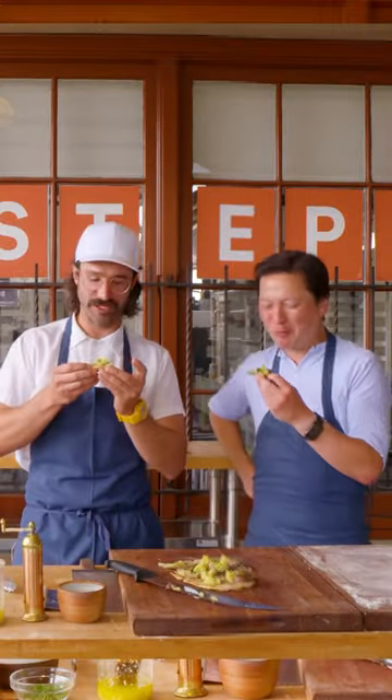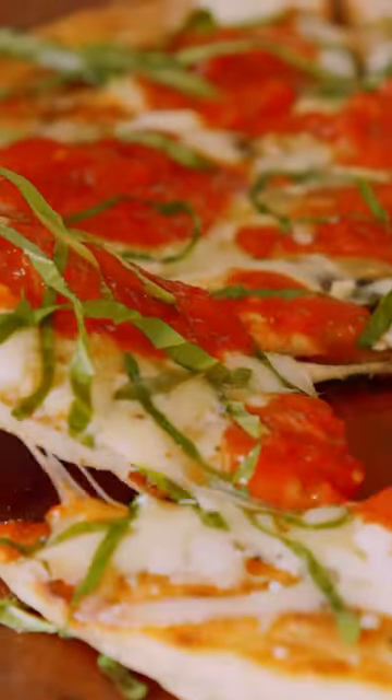I've got Kenji Lopez-Alt teaching me everything I need to know on how to make a great grilled pizza, and we're going to show you all the secrets too.